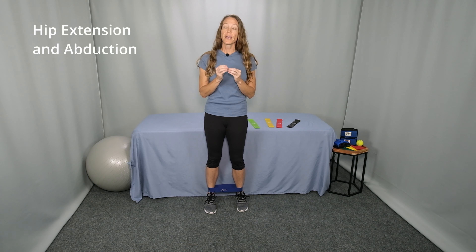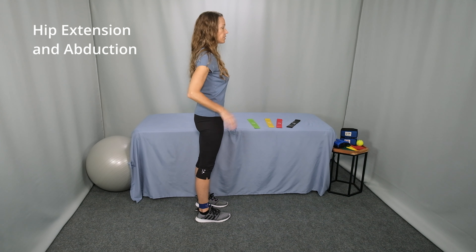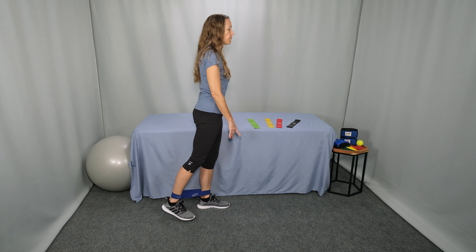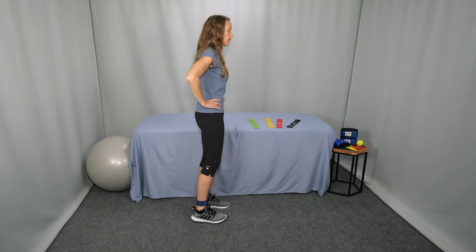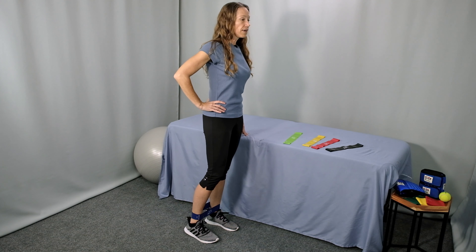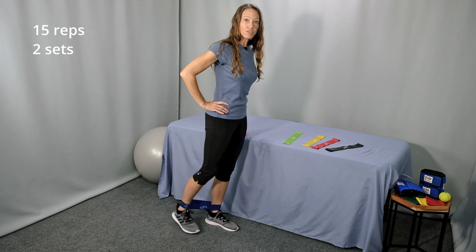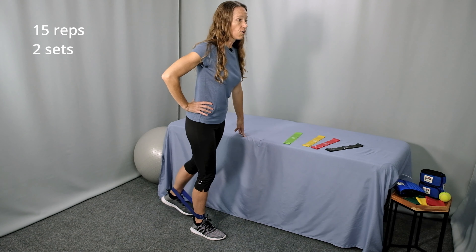Now an alternative to the half moon where we break it up into an extension and abduction exercise. Starting in the same position next to the countertop, abs engaged, neutral spine. Bring one foot straight behind you and then back to the starting position. Reach your foot back and bring it to the start. Exhale as you lift your leg behind you, and then inhale at the starting position. Continue for 15 repetitions of leg extension, and then switch sides. Perform 15 repetitions on the other side.